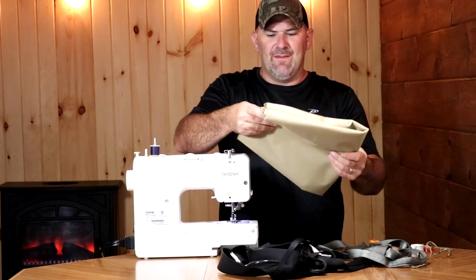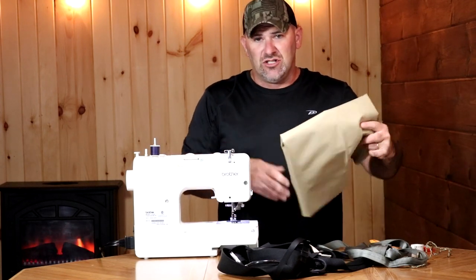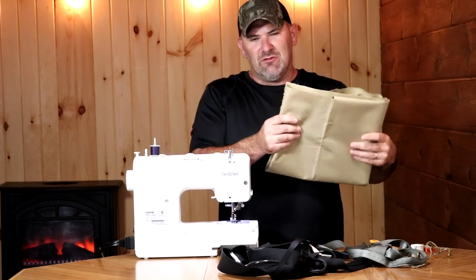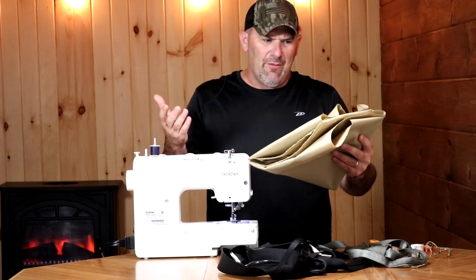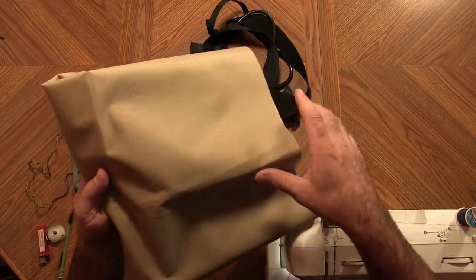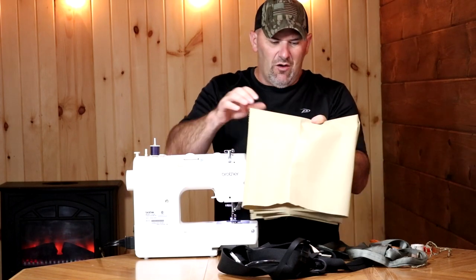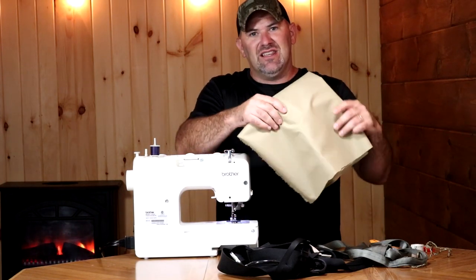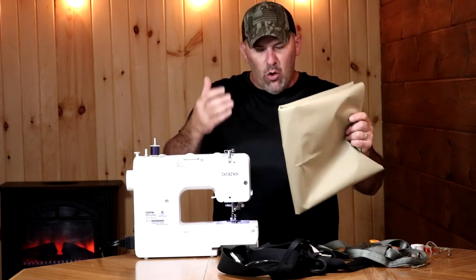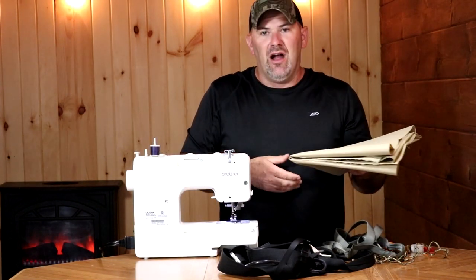One of the first steps is to pick out a fabric. I felt a little bit like a fish out of water going into the fabric store. I was originally looking for something maybe camo, but I ended up picking out this canvas type material. It's pretty lightweight yet it feels like it has some good strength. It's not terribly noisy and I think it's gonna work well. I am NOT going to be using this as a load-bearing element — it's not gonna have to hold my weight. That's where the tubular webbing comes in.